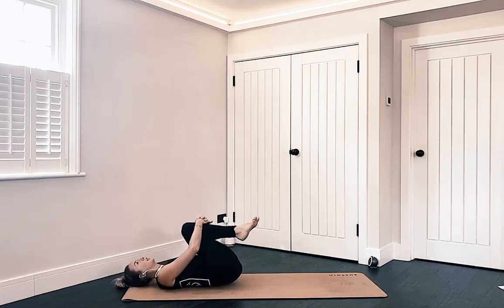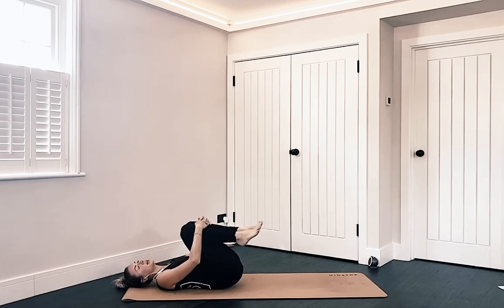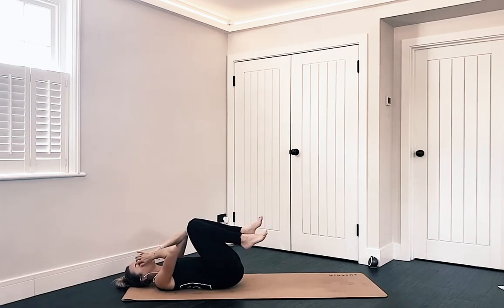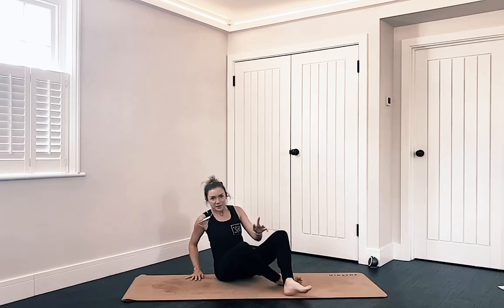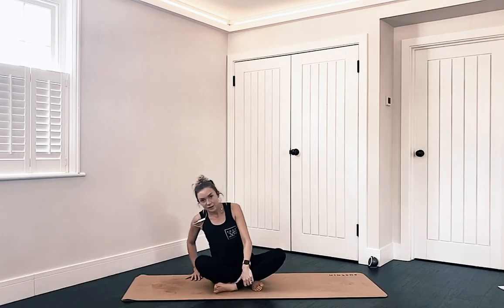So that is our mini glute stability, hip stability flow. You can take a nice quick Shavasana here if you wish, or spend as long in Shavasana as you like, or you can repeat that flow a few more times if you have the energy and the time. If you have liked this little video and this flow, please hit like and subscribe to my channel. If you fancy joining me for a live class on Zoom, all the details are below the video. I hope you have a wonderful rest of your day, and I will see you back on here soon.